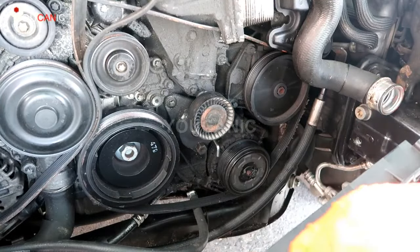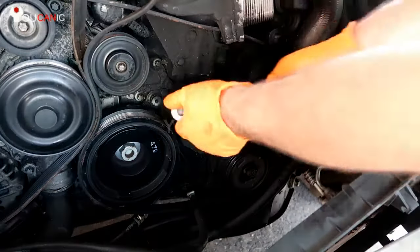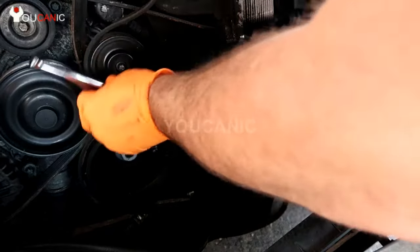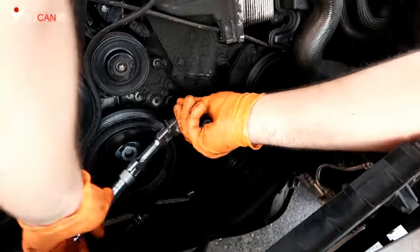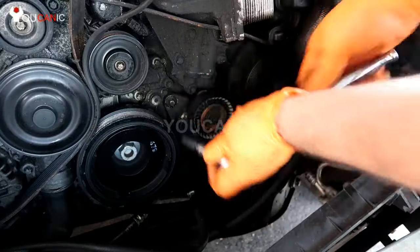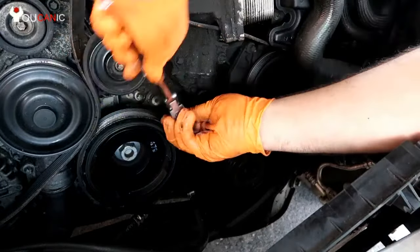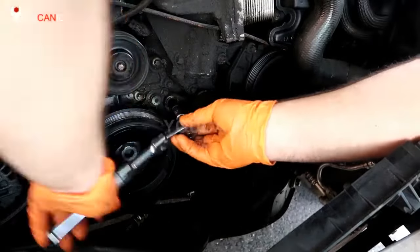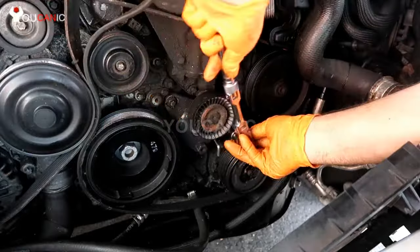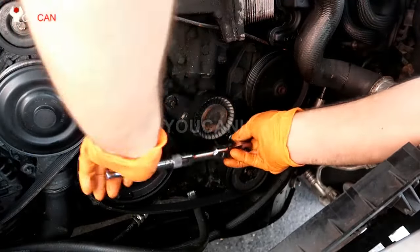Once you do that, go ahead and remove this bolt right here. Having about a two-inch extension really helps because you need to be far away. And right here we have the other bolt that needs to be removed.